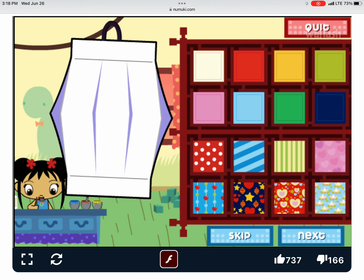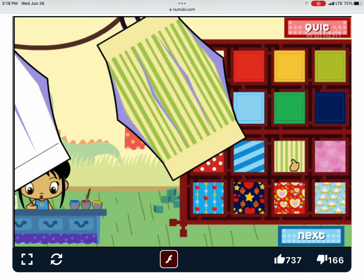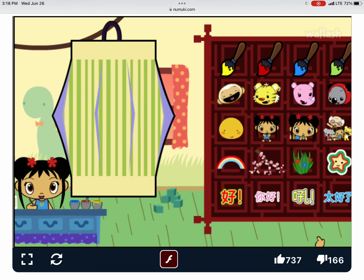To make a lantern, first we have to choose a piece of paper. Wow! Let's do the next step.